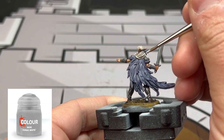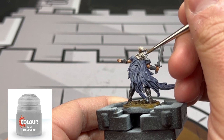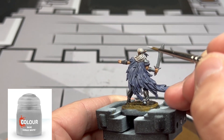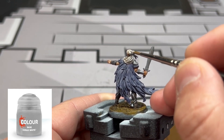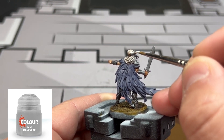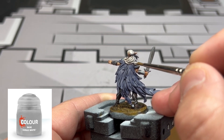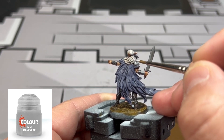For the hair we're just going to do a little reapplication of Corax White. We really don't want to get it into the recesses. You just want to get it on the top portion to create that nice white variant. You can also use just pure white if you want to make it as bright as possible, but I just went with the base color.